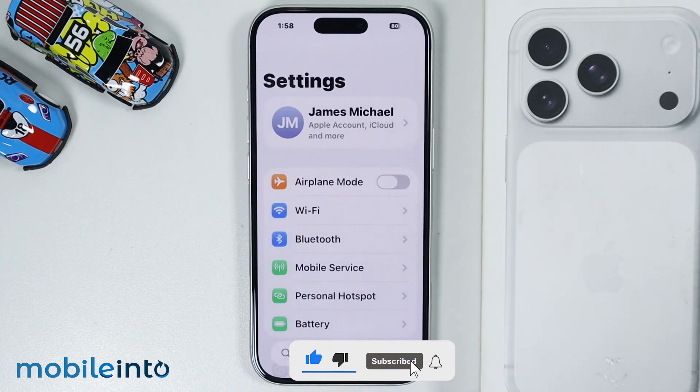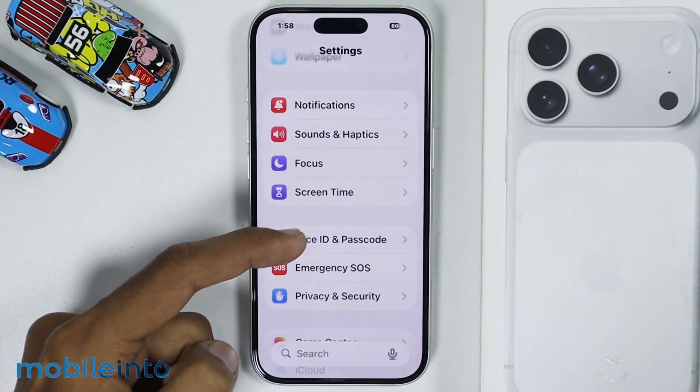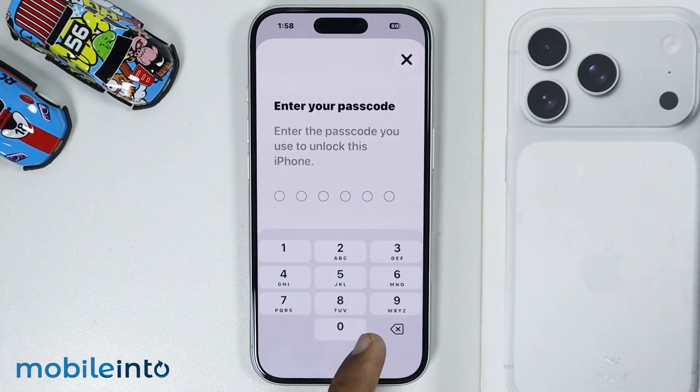For that, just open Settings. Then tap on Face ID and Passcode. Now just enter your Lock Screen pin.